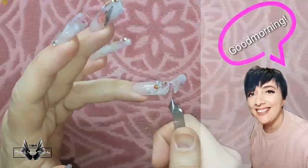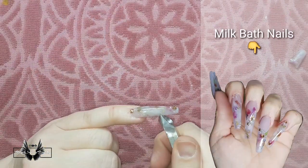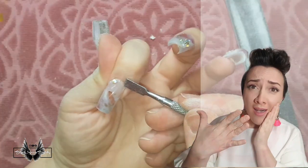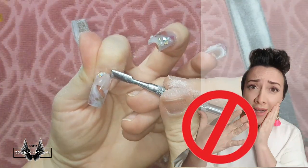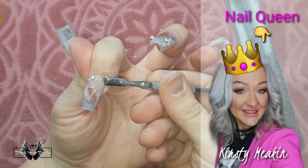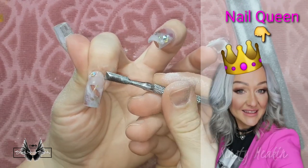I woke up one day and I wanted to hop on the Milk Bath Nails bandwagon. I wanted to sculpt a set on myself, but I don't wear acrylics anymore and I haven't done so in about one and a half years. So I watched my nail queen's video — that's Kirstie Meakin for those of you who don't know — on how to do this.